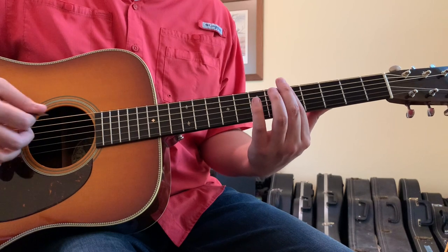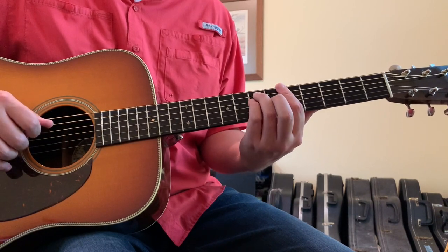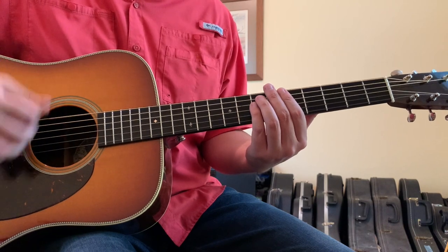You've got your first finger barring the 5th fret across strings 6 through 1, then your ring finger on the 5th string 7th fret, your pinky finger on the 4th string 7th fret. Your strumming pattern is down, up, down, up, down.